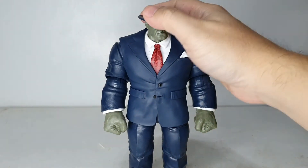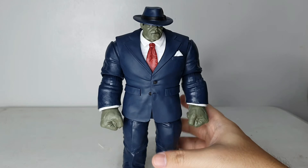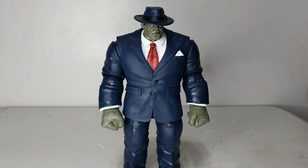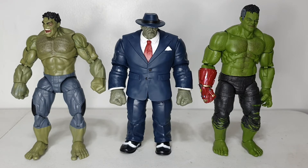Let's do some size comparisons with other Hulks I have. Joe Fix-It sits in between the others. On my left is the Hulk from the 10th Anniversary two-pack with the Hulkbuster, and on my right is another buff figure — the Smart Hulk. Size-wise, Smart Hulk seems to be the tallest of the three.